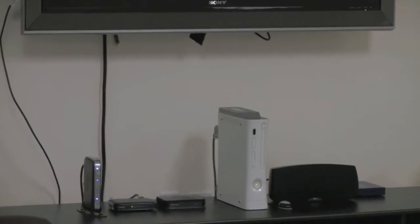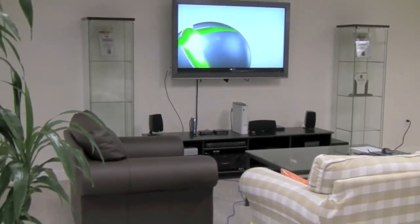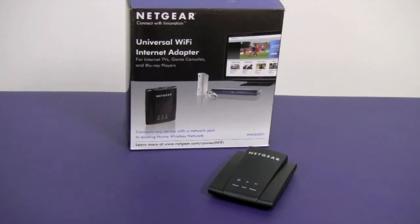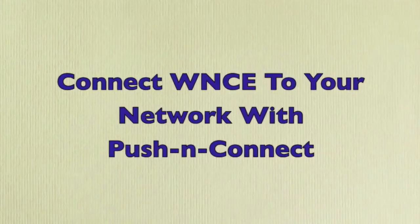You can either string an Ethernet cord from your router all the way to your game console by cutting holes in your walls or stringing it through your room, or you can go out and buy a proprietary network adapter that's only going to work with that device. This is the better solution because you can use it not only with your game console, but also your Blu-ray players, HDTVs, and even your DVRs.